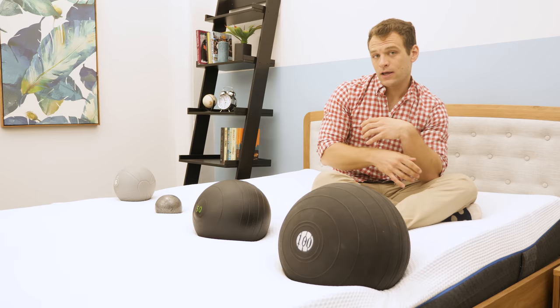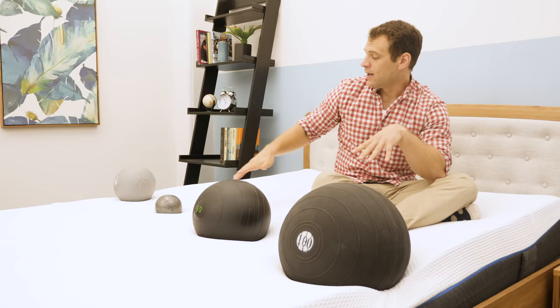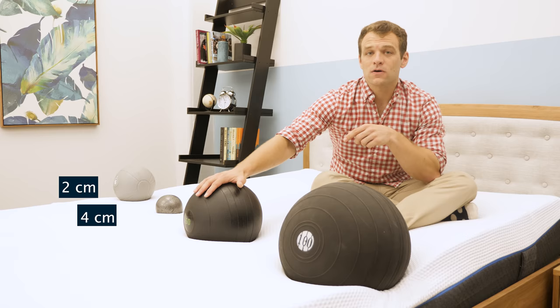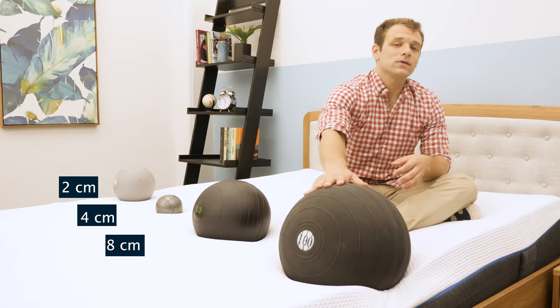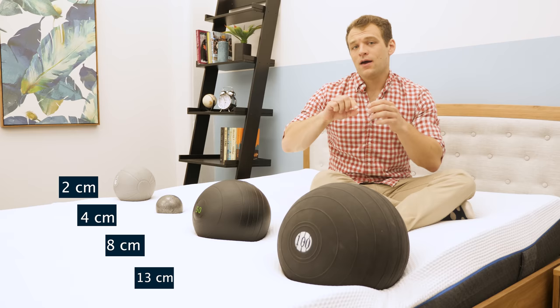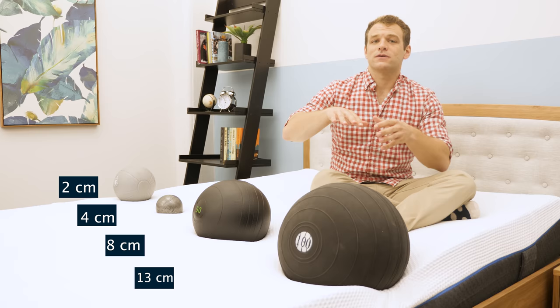To test whether you'll feel on top of or sinking into the bed, I set up a sinkage test using four balls of varying sizes, weights, and densities to simulate different body parts. The six-pound medicine ball filled with sand — a lighter body part — sinks about two centimeters. The ten-pound steel ball, the densest ball, sinks four centimeters. The 50-pound medicine ball, representing heavier portions like shoulders and hips, sinks about eight centimeters. The 100-pound medicine ball — a heavier center of body — sinks about 13 centimeters. These are actually lower sinkage numbers than I see when testing other foam mattresses. Combined with the quick response to pressure, you'll definitely feel like you're sitting on top of the mattress rather than sinking into it, and you'll be able to change positions easily.